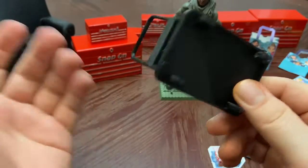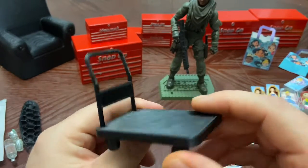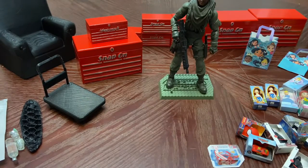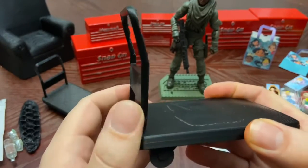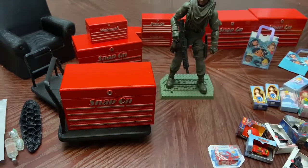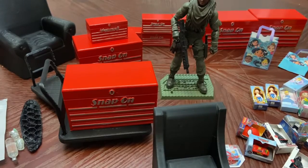I also made this L-cart. I didn't design the file — I found it and can't do Tinkercad — but it was a little too small so I upscaled it. The larger version has a little bit of warping, but it still works well. You can haul the toolbox around on it.